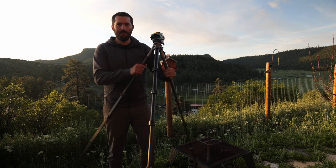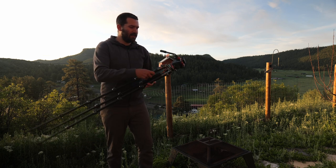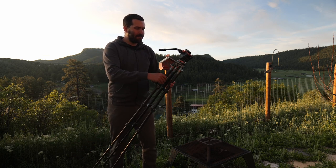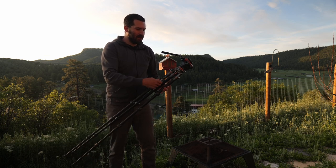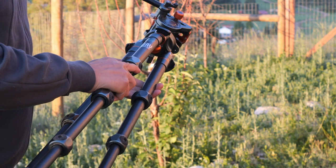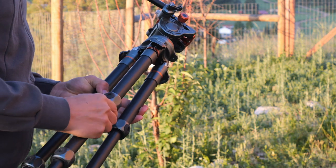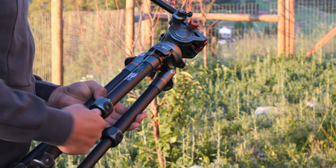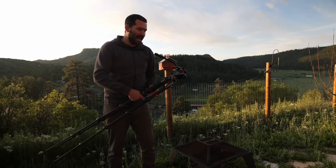It is modular, which is really nice. You can pop the legs right off if you want to and make it a monopod. You can also throw some longer leg sections on here, because the tripod itself does not get all that high.